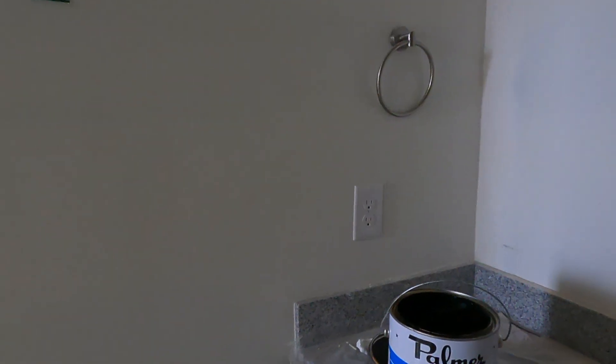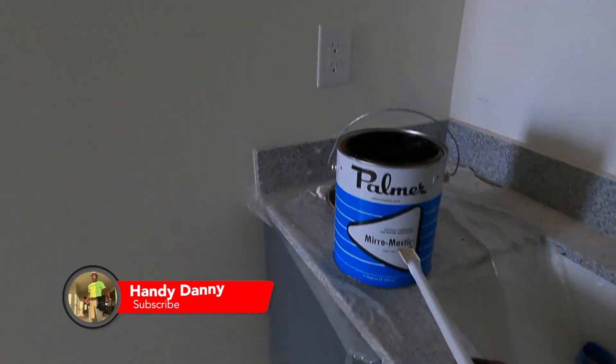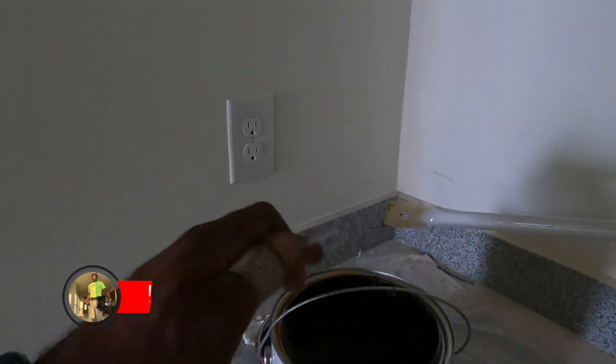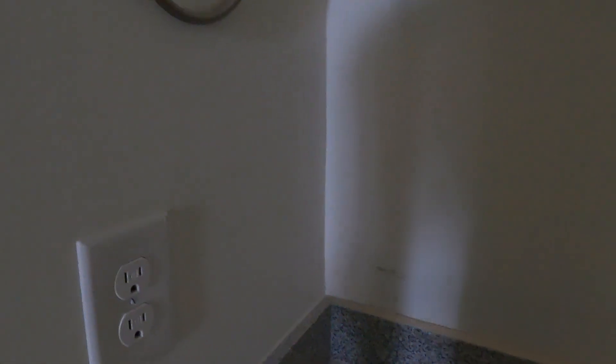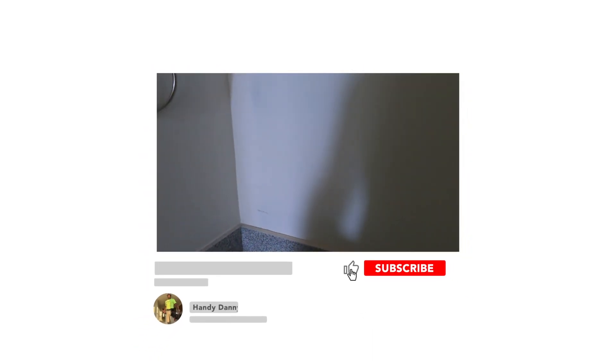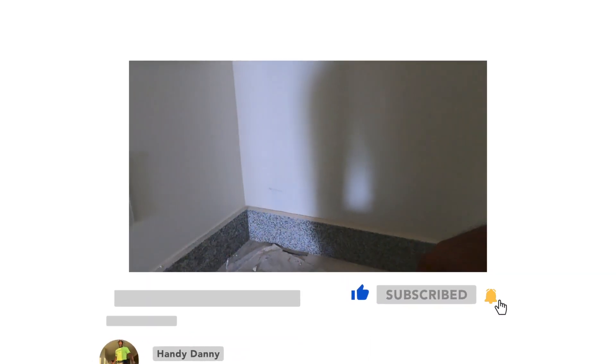What we have here is some miro mastic — it's for mirror installation. Basically it's like a glue, that's all it really is. If you can't find this at your local hardware store, you can probably get something similar.